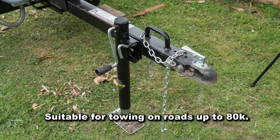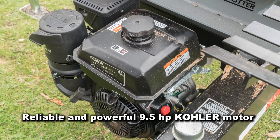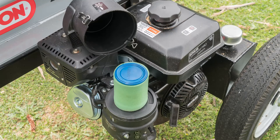The machine is easy to move around and you can tow it behind a car. It uses a Kohler motor — you can also get them with a Honda motor. These are very serviceable, with plenty of spare parts available, and a lot of the work is very easy to do yourself.